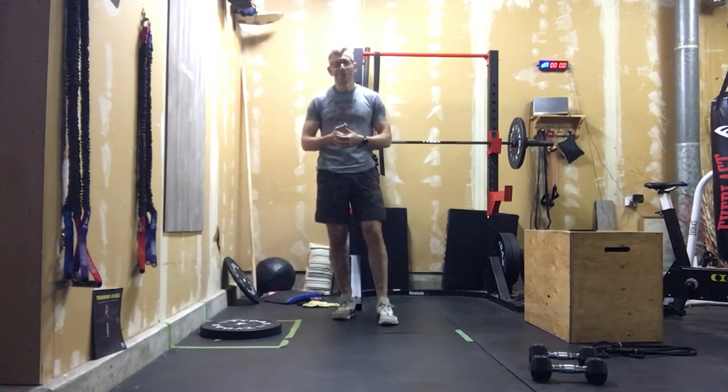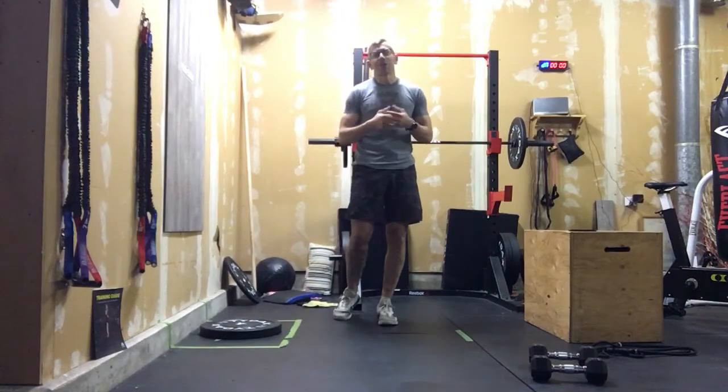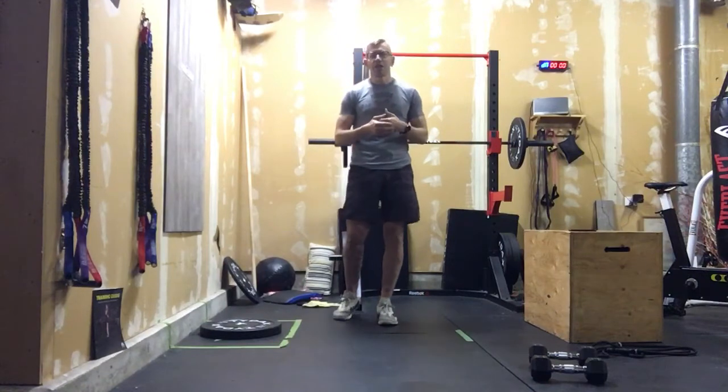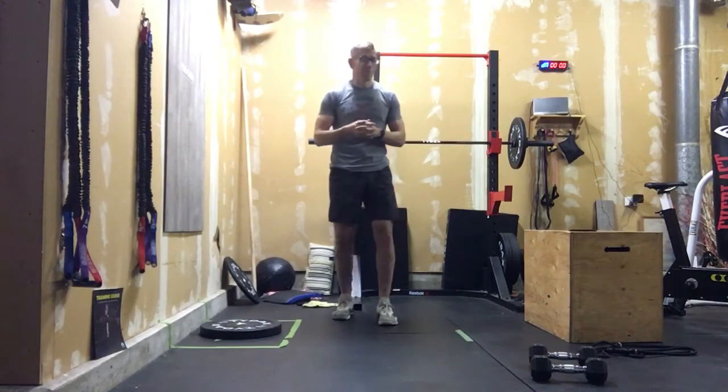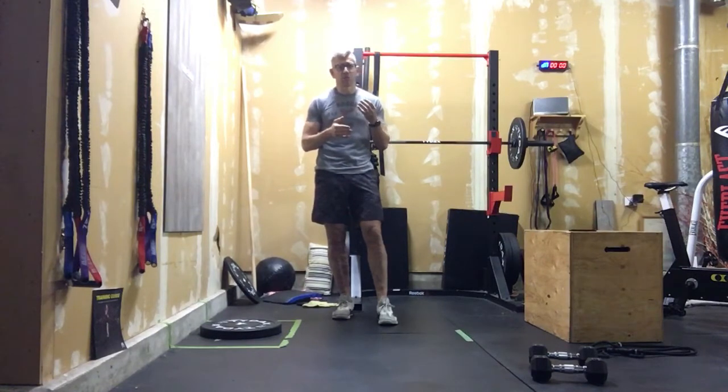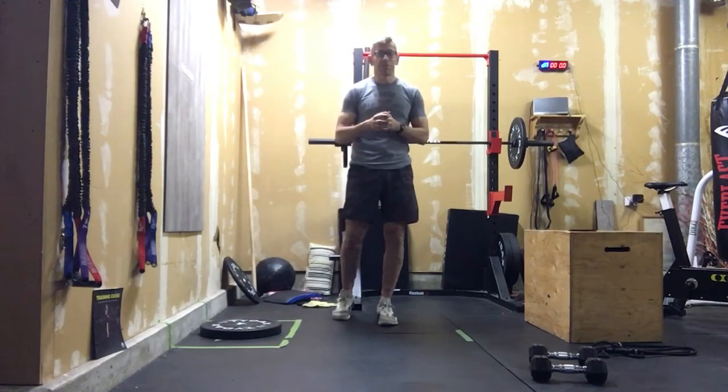I hadn't been giving you burpees this week, so we had to make up for it on the last day, right? So 400 meter run, 20 burpees — you're probably going to be looking at about five minutes per round. So we're looking at three rounds. If you're really efficient and you can really push the pace, four rounds, but that's going to take a pretty big effort.